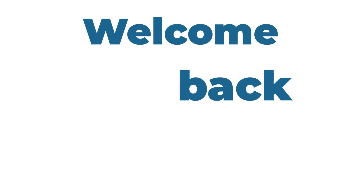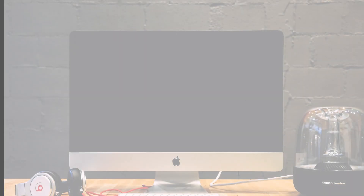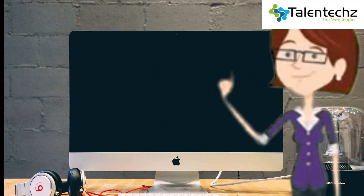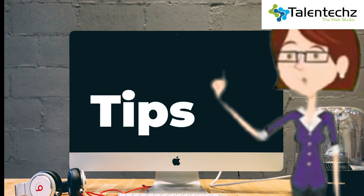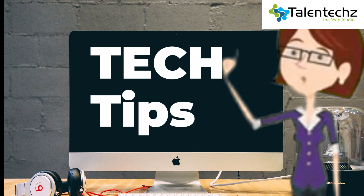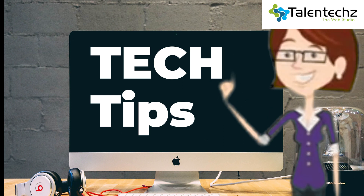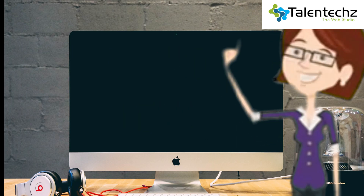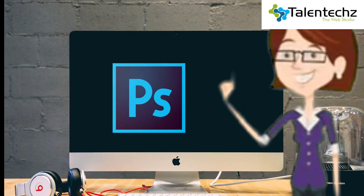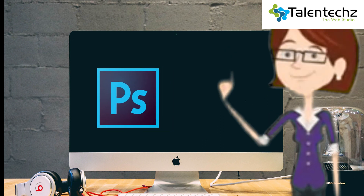Good day everyone and welcome back to our technical channel. From today, we are bringing you back the ways to solve various technical problems quickly and accurately. Do not hesitate to ask the sections you have problems with in the comment box below. You may get in touch with our Photoshop quick tips tutorial series to learn some quick ways to do advanced things.